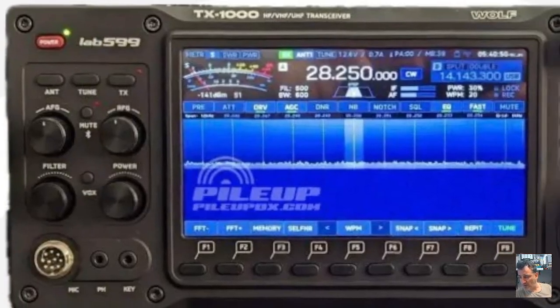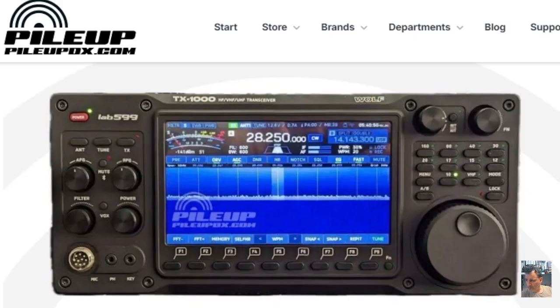Apparently this radio will receive and transmit FT8 and FT4. I would say it's one of the first of its kind — I'm trying to think what it competes with.